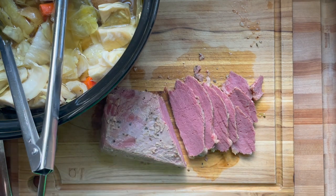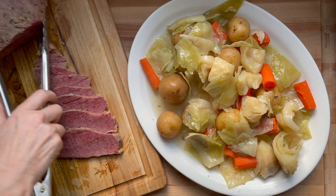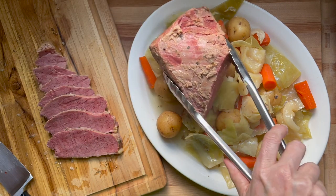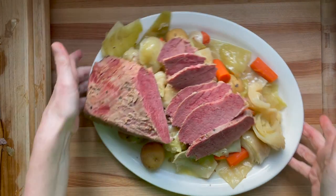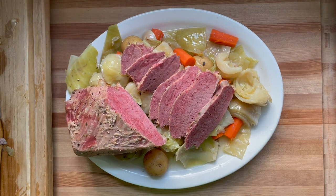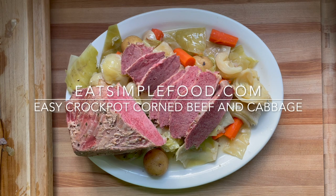That's it — it's super simple. You can use these leftovers for Reubens the next day by slicing it really thin. You can also cook this with just sauerkraut if you don't want to deal with the cabbage, which gives a really neat taste. You can find this recipe at eatsimplefood.com.